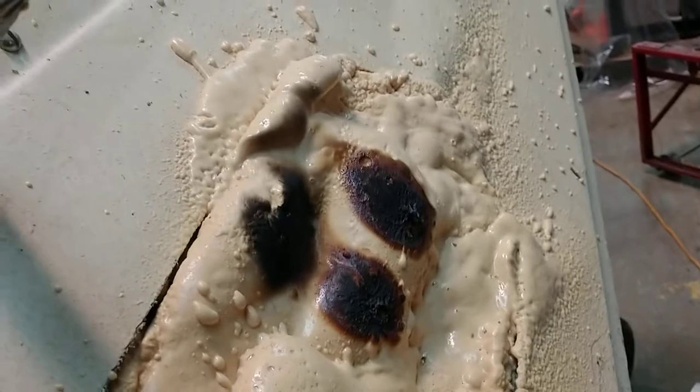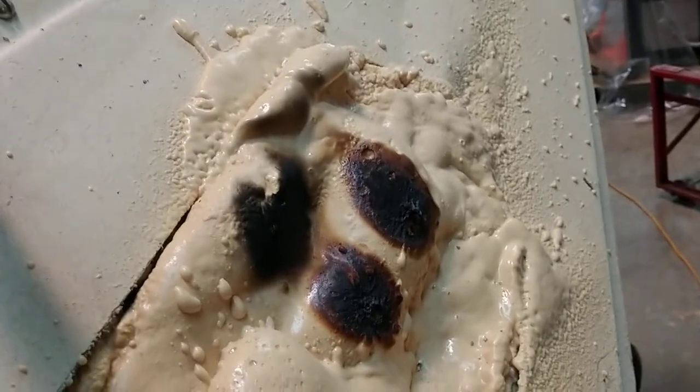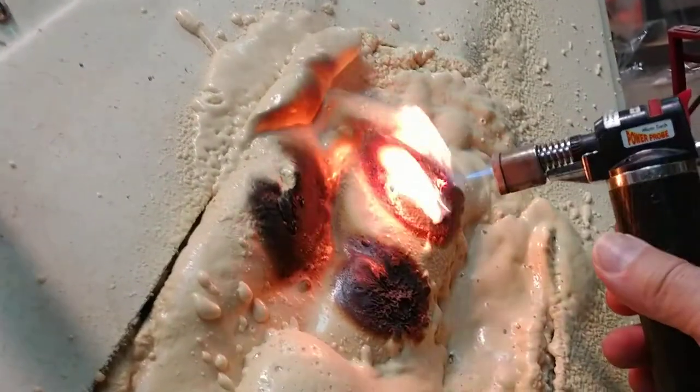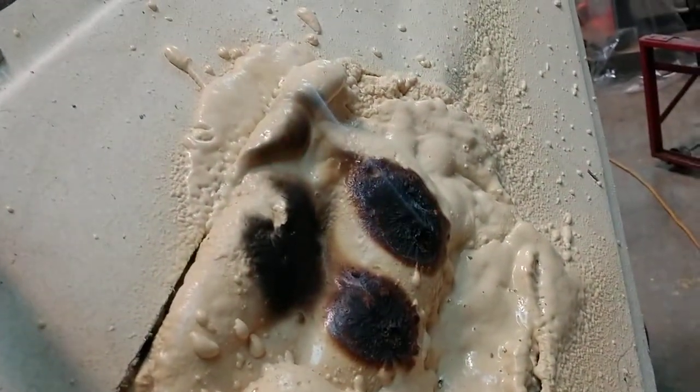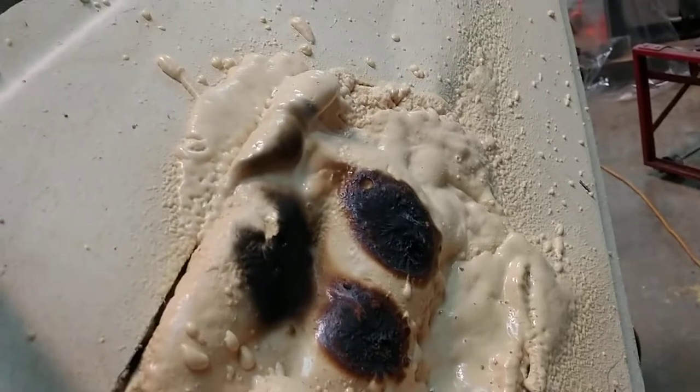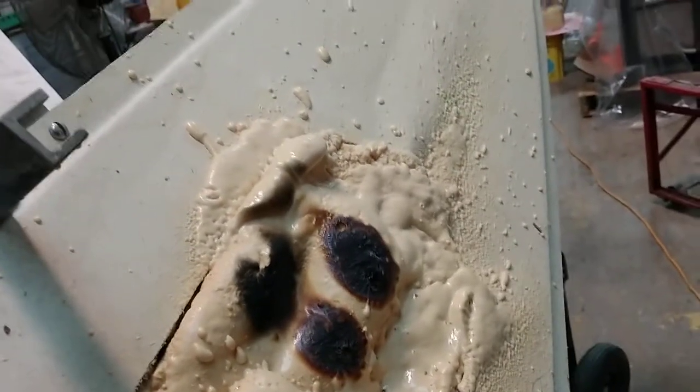And like I said, an electrical welding would not even ignite it. Direct contact with a very hot flame is what it takes, and as soon as the flame is removed, the fire goes out. Hopefully that'll take care of it for you — talk to you soon.